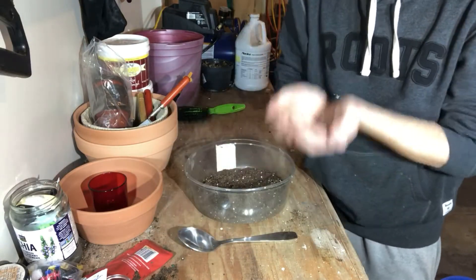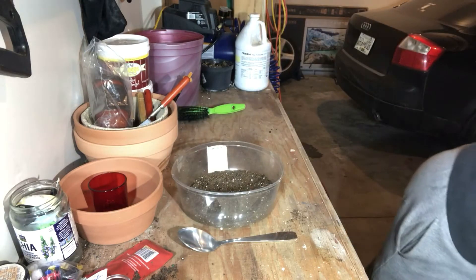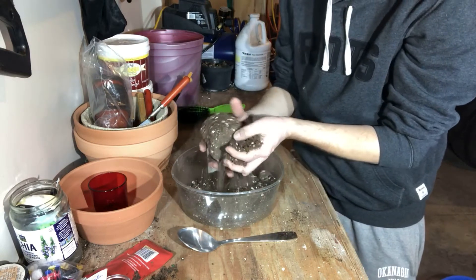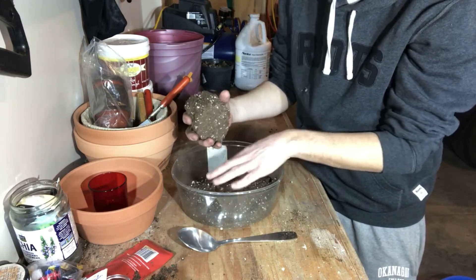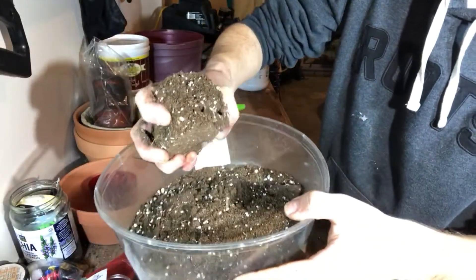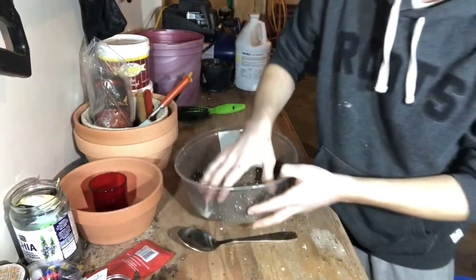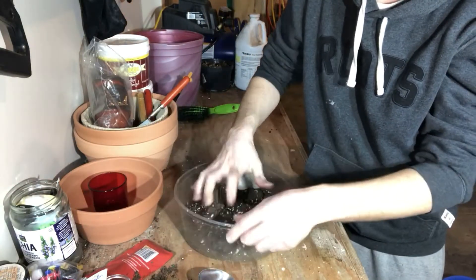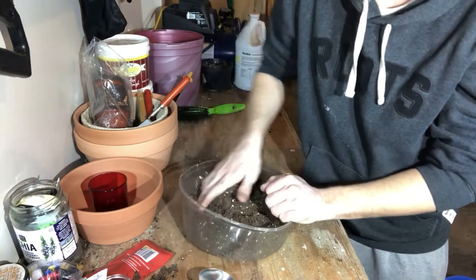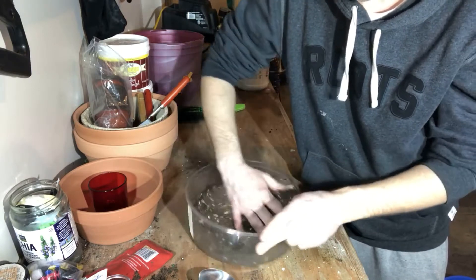So that's about a good handful. Next is the Pro Mix Micro. This one clumps up really well and it's quite dry, but as you can see there's lots of good perlite in there. I'll break it up and mix them together. I like to also use my hands — you might not even need a spoon. That's about 50/50 right now.